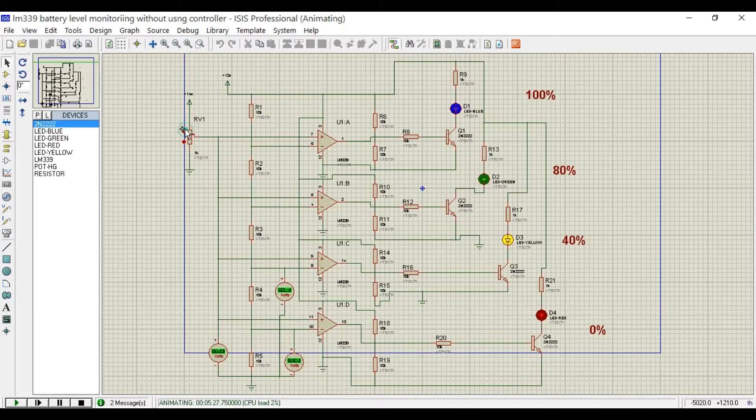If we keep increasing the voltage, the other two LEDs will also turn on. The purpose of using the 2N2222 NPN transistor is that we can upgrade this circuit at any time to control LEDs, relays, etc. I plan to use the same circuit in a stabilizer and will need relays, so that's why I added 2N2222 NPN transistors. The emitter is connected with ground, the collector is connected with the LED cathode, and the LED anode is connected with a 1K current-limiting resistor connected to 12V.